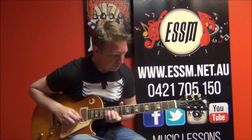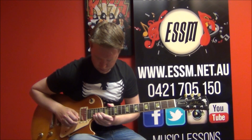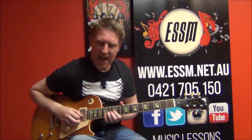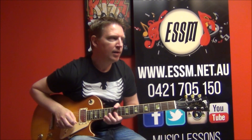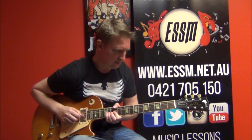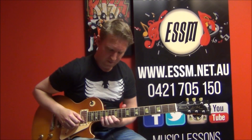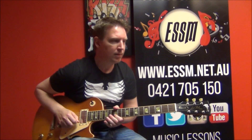Phrase number three. Bend at the 14th fret of your third string, and then covering strings one and two with your first finger. The second time, separate string one and two — bend together, bend. Then a 15th fret bend on your second string. Return that and just go 15, 12 on second string.